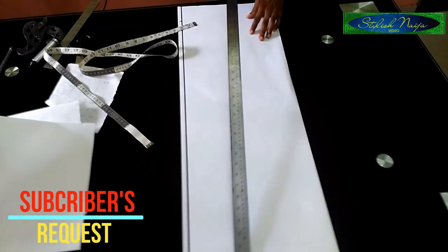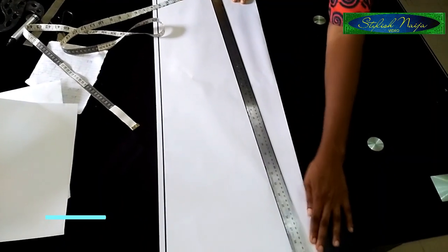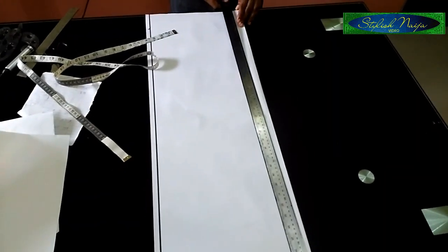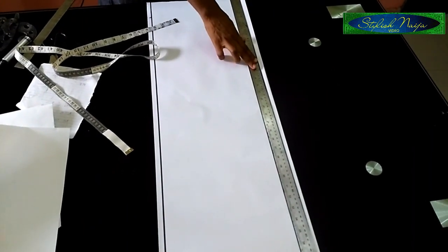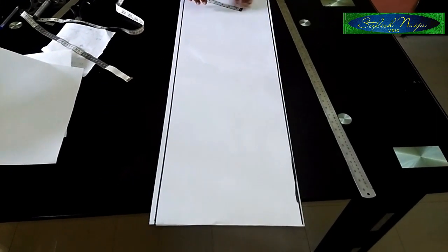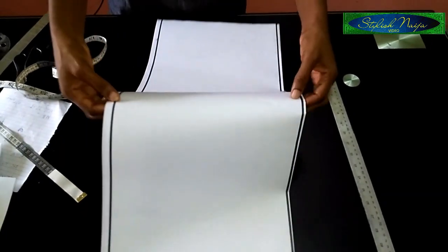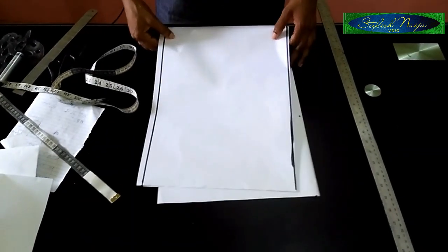The next thing I'm going to do is measure out the shoulder line. As I go along, I'll insert the measurements to make it easy for you. Then I'm going to fold my pattern paper into two.